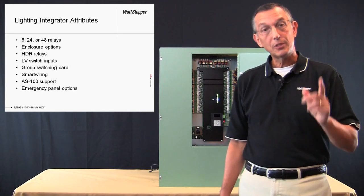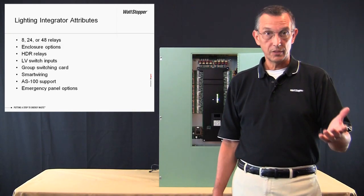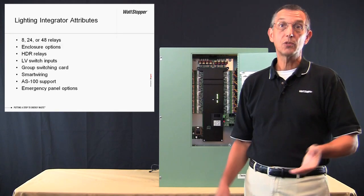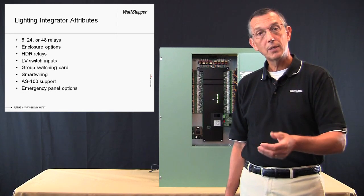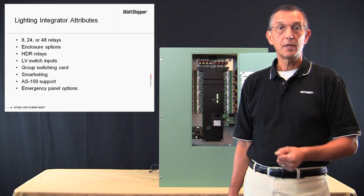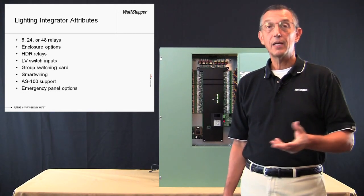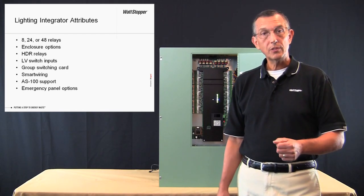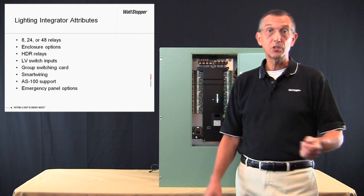It's helpful to note the nomenclature: LI-LM. The LI-LM panel is part of the existing lighting integrator series of lighting control panels. As such, it shares a number of key features and specifications with the rest of the product line, including the same three sizes — 8, 24, and 48 relays — the same enclosure options for surface and flush mounting, the same HDR relays, the ability to accept low voltage switches both at the relay driver level and at the group switch card level, and the Wattstopper exclusive smart wiring process. Compatibility with the Wattstopper AS100 automatic wall switch and UL924 emergency relay panel options.